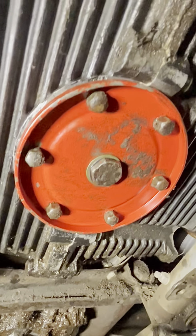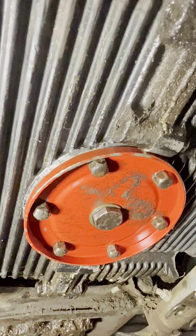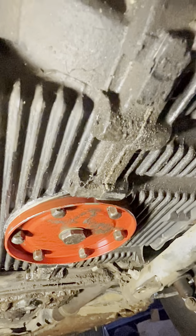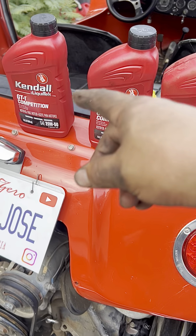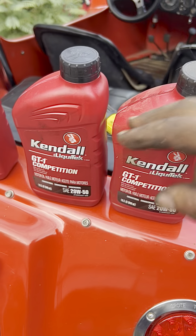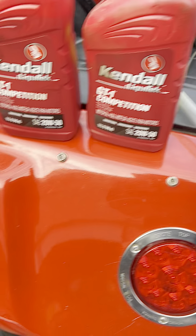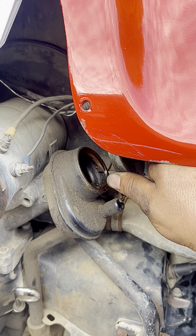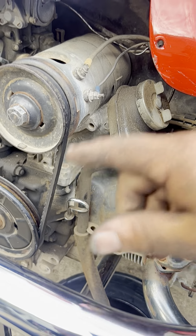There it is — the new strainer installed with all the new gaskets, everything tightened back up. We cleaned out that area from the inside gunk. Now we just need to add the right amount of oil and get this engine running again. We're adding 2.5 quarts — two full quarts and a half a quart. We'll be using an adapter hose since we can't tilt the oil cans in directly. We remove the filler cover, put in the 2.5 quarts, then measure it.